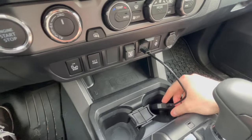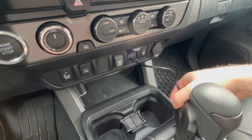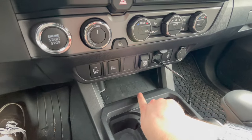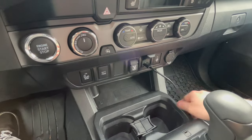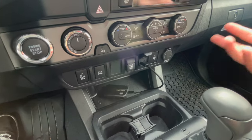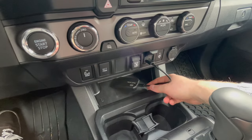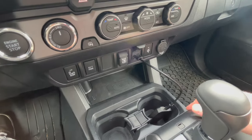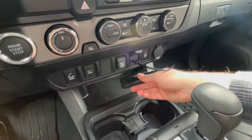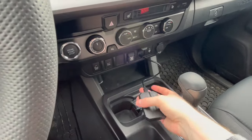One thing I'd recommend for the Smart Box is to get some velcro and stick it up out of the way. I'll note that this area for me is a wireless charging station, so since I don't have to plug my phone in to use CarPlay anymore, I can use that spot for charging. Because of the length of the USB, you'd have to keep it near the wireless station or in the cup holder, so I'd recommend using velcro to stick it up to the top.